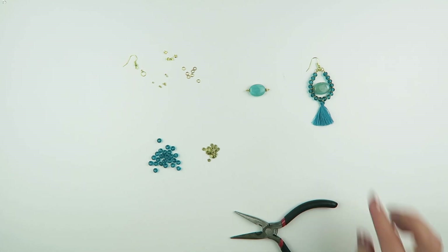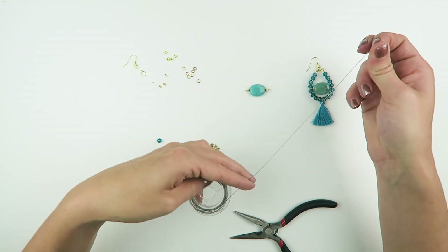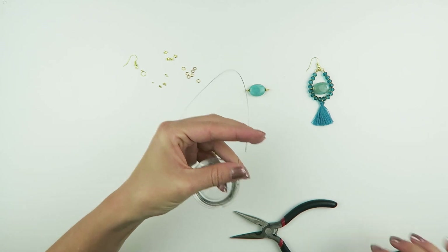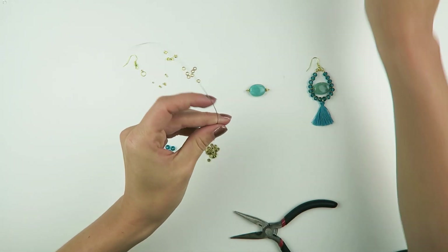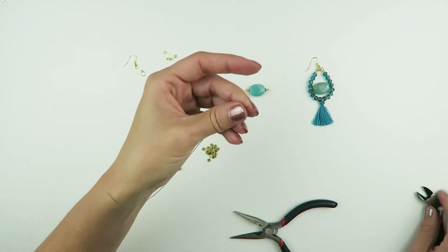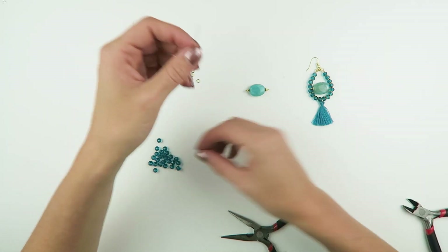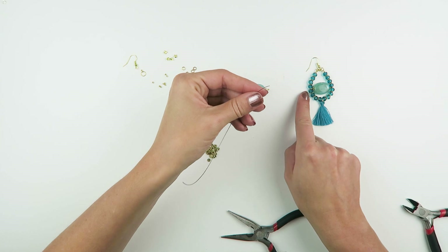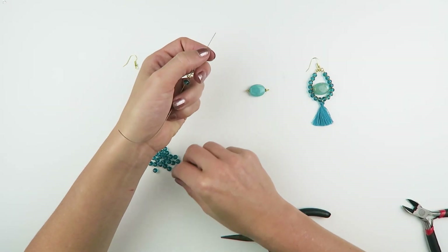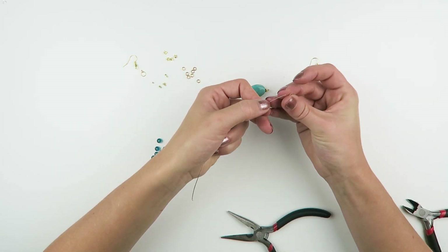That's the middle part of your earring. I already made a small example so you can see exactly what I'm doing. You're going to cut about 15cm of your steel thread and we're going to start with the bottom part. So that's a faceted bead, spacer bead, and another turquoise.